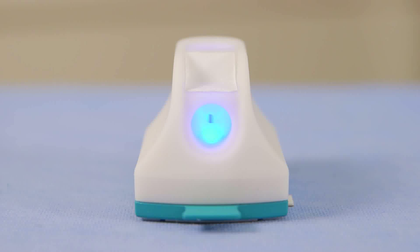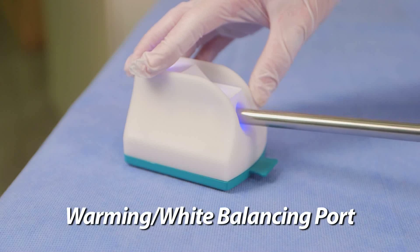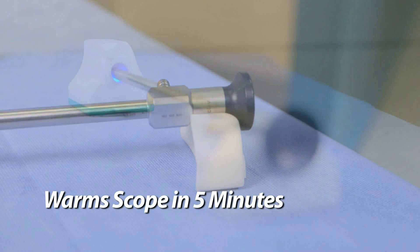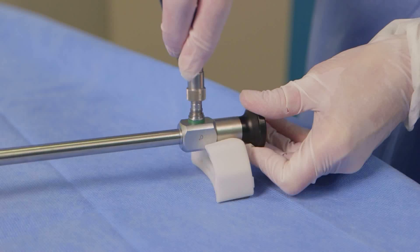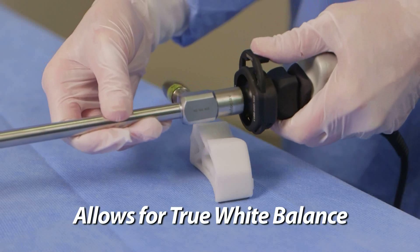Once the unit has been activated, the scope can be immediately inserted into the warming and white balancing port, located on the front of the unit. The scope can be warm and ready for use in five minutes. To white balance, simply connect the scope to the camera and light source while warming.